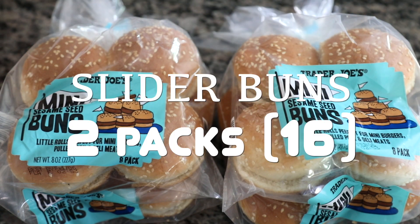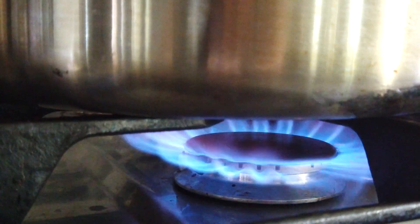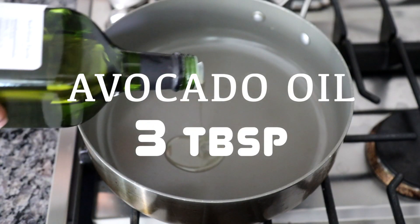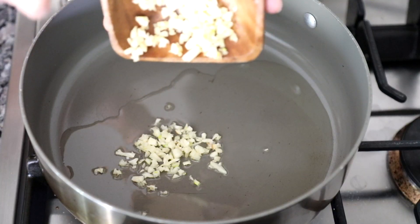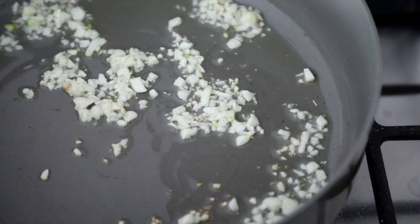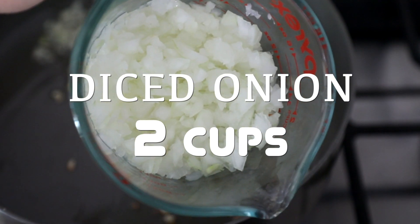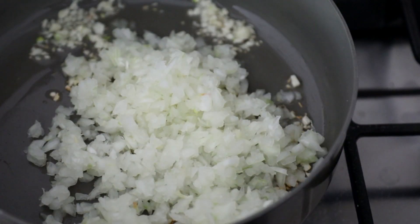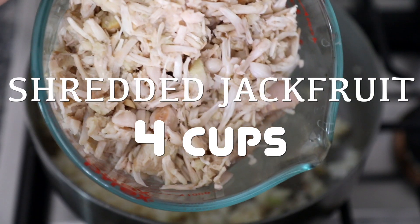I'm going to gather the slider buns and make sure I also have those around. I'm going to start at the stove and turn it to a low heat. I'll add about three tablespoons of avocado oil to a pan and sauté the garlic for about a minute on low heat. After the garlic is sautéed, I'm going to add in two cups of yellow diced onion and sauté that for about three to four minutes.